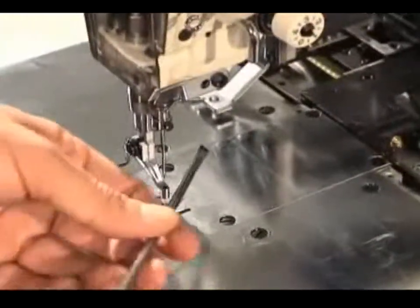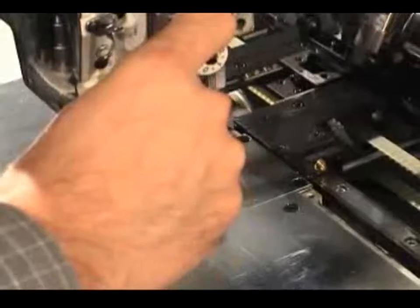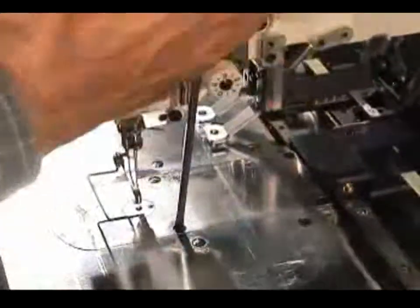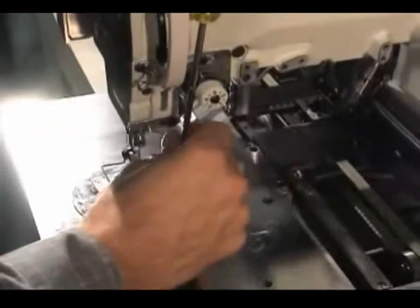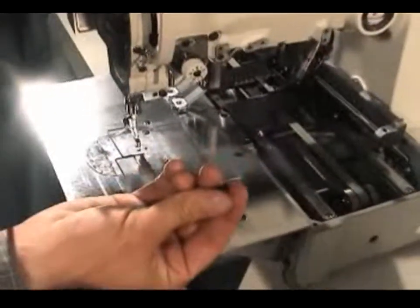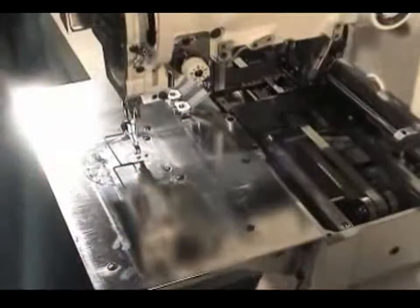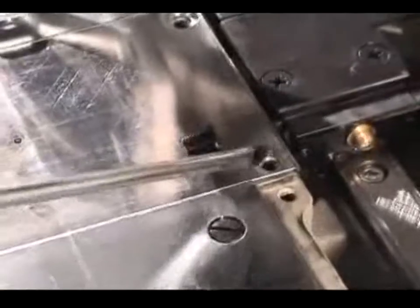The needle plate base has four screws — two on the front and two on the back. Remember, the countersink screws would be the ones in the front two slots. The back ones are just standard screws. The standard screws go in the two rear holes.